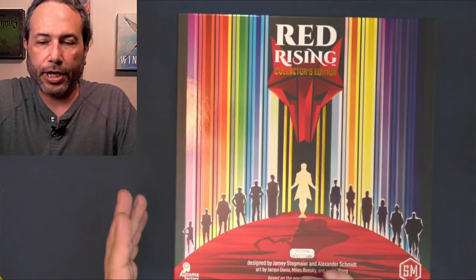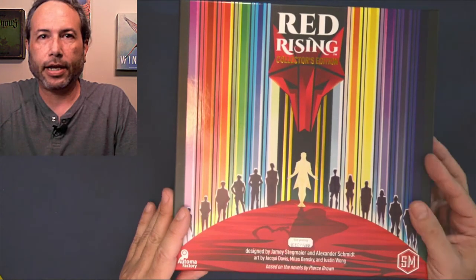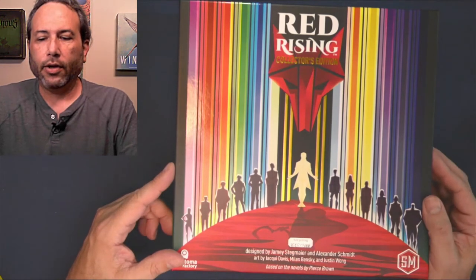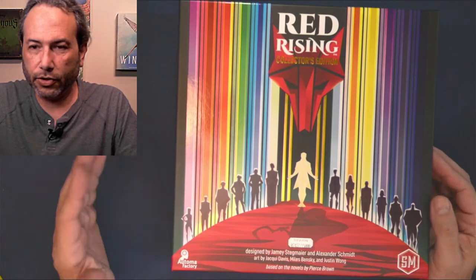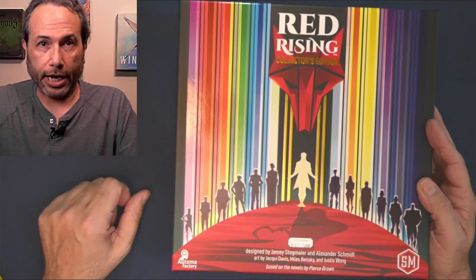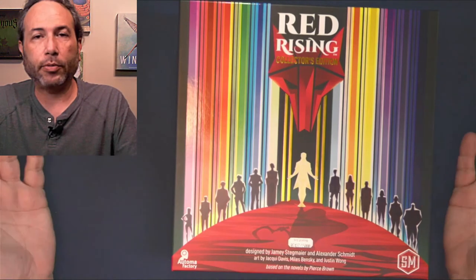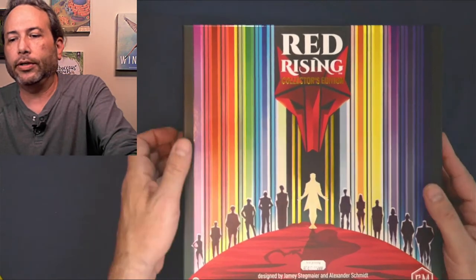Alright guys, this is Bruce here. I got my copy of Red Rising today - I got the deluxe version and this is a first printing. I'm going to say there are two things I'm not real happy about with the deluxe version, and knowing what I know now I probably would have just got the standard version. I want to share these things with you so that if you haven't purchased the game you can make a decision.